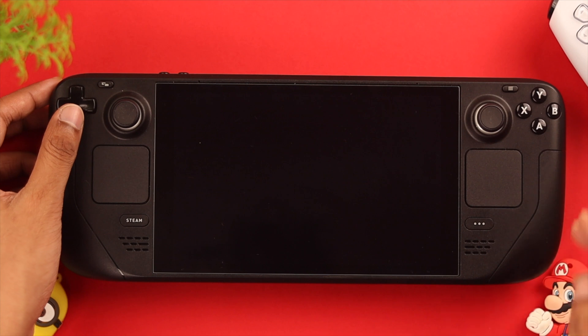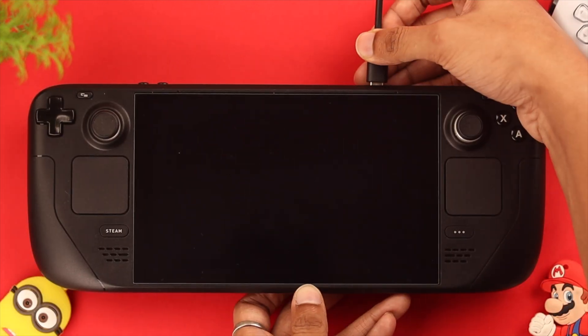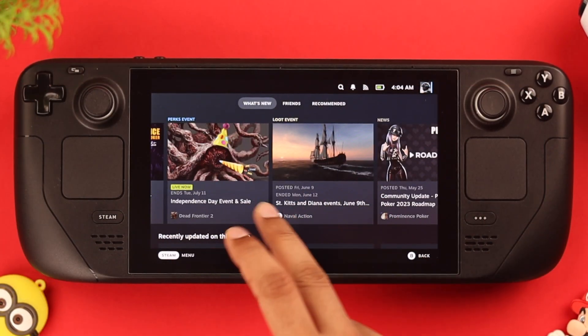Select yes. Immediately, the Steam Deck will enter storage mode and turn off. To turn it on again, you need to plug in the charger, and after it's turned on, the touchscreen should work normally.